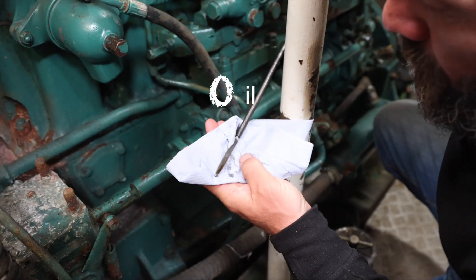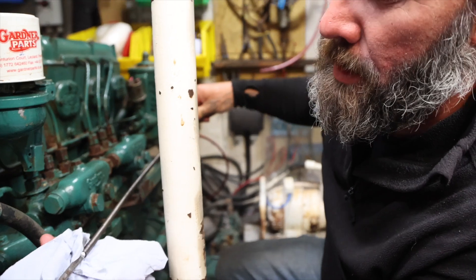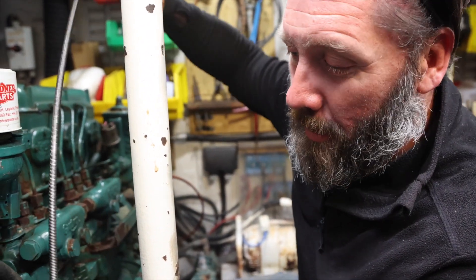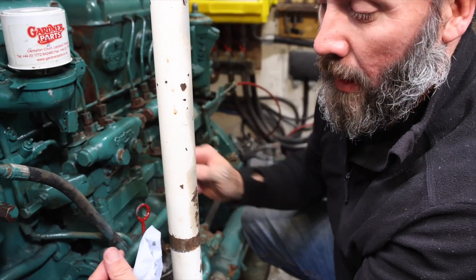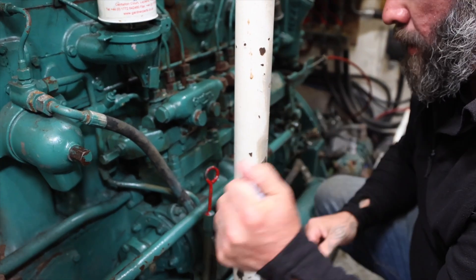For oil, I'm checking to make sure it's a nice decent color. If it's white and milky, it means it's got water in it. We also make sure we've got enough oil, and check the viscosity — it needs to be a little bit viscous, with no iron filings or anything like that. This one looks all good.